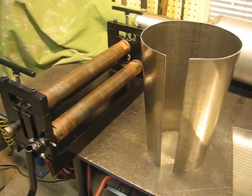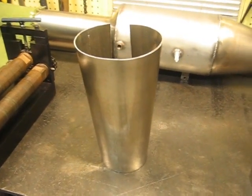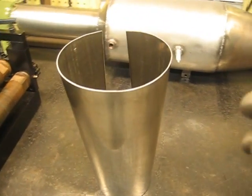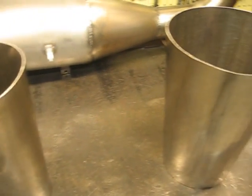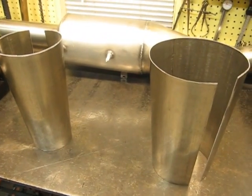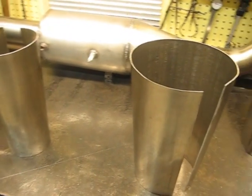I'll start on the other piece. Rolling 16 gauge stainless by hand is tough. That's the last cone right here — that'll get welded to this one. It'll be 25 inches long, 4 inch on one end, 8 inch on the other.